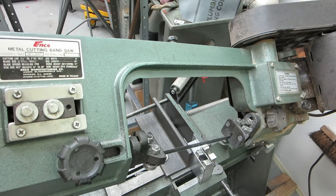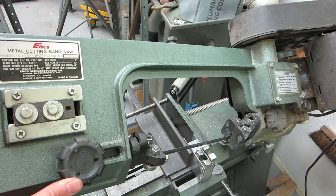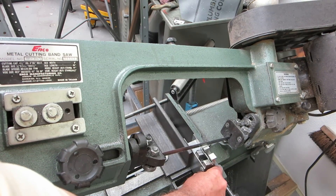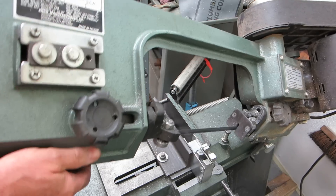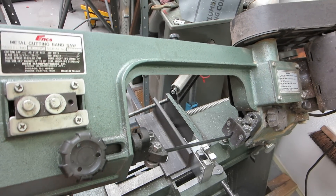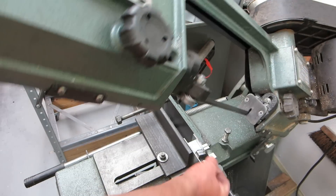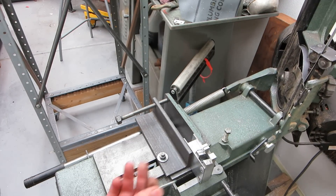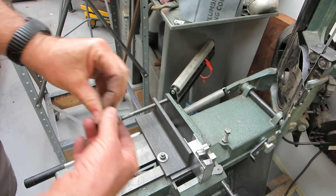I'm going to take my saw. This moved a little bit. Now I've got two bolts — the second bolt is matched to the first.